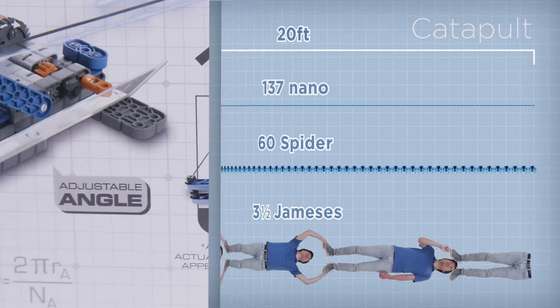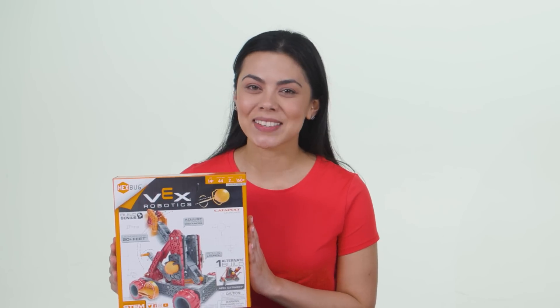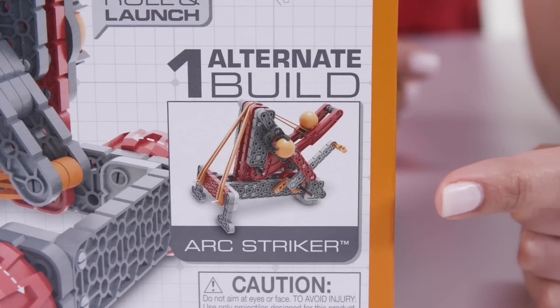Are those my pants? The crossbow has an alternate build that makes it handheld for mobile mayhem, and the catapult has an alternate build that makes it stationary for more precise launching.